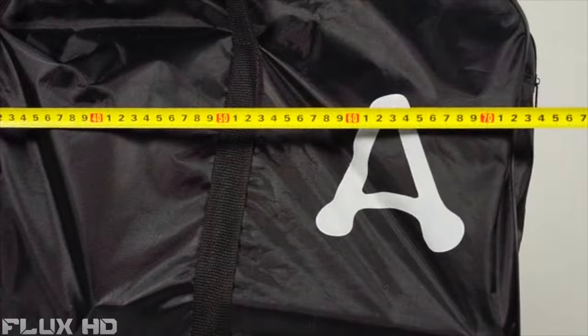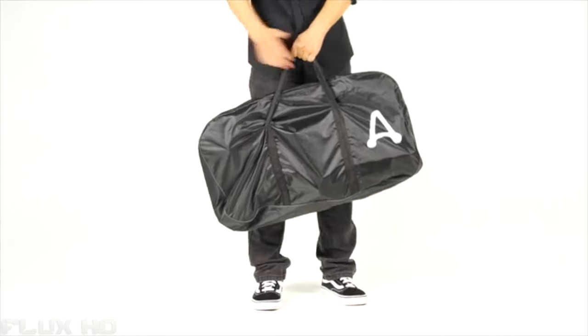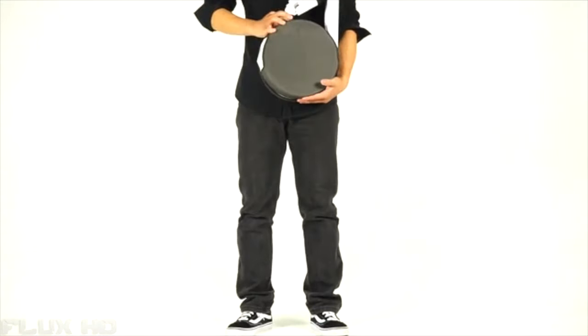But for us, it's still too big to carry. Is it impossible to make a real portable bike? This is our work.